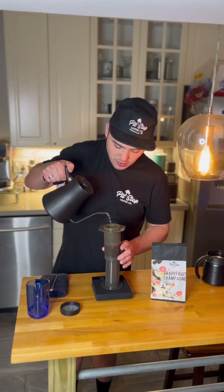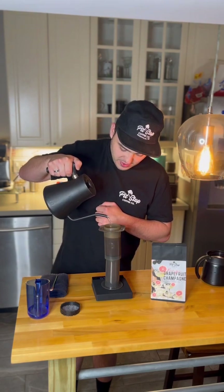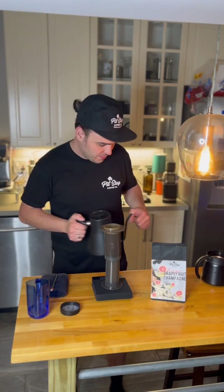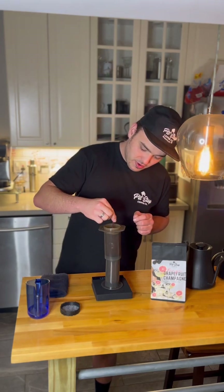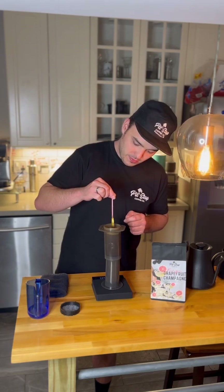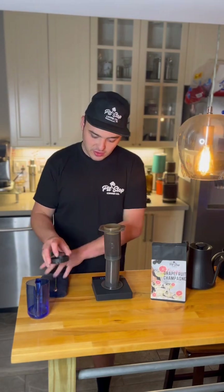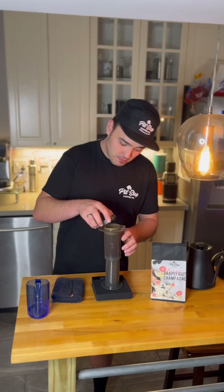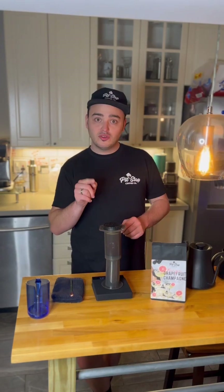I'll rotate the brewer to grab every dry piece of coffee, then pour aggressively in the center and hold it there until 200 milliliters. Give that a few stirs however you like. Once you're done stirring, put the cap with the filter paper on top and leave it until two minutes.